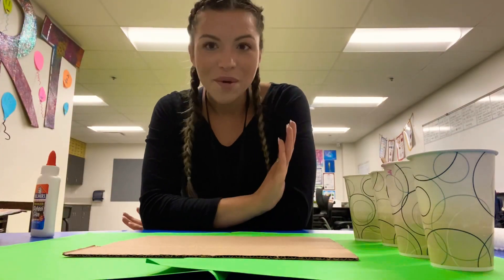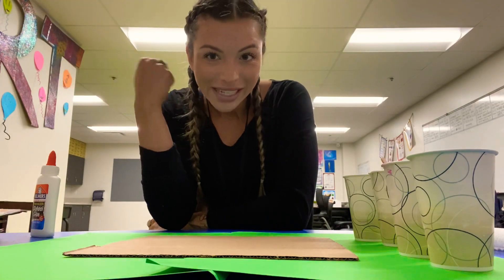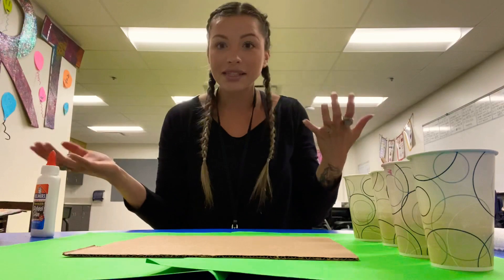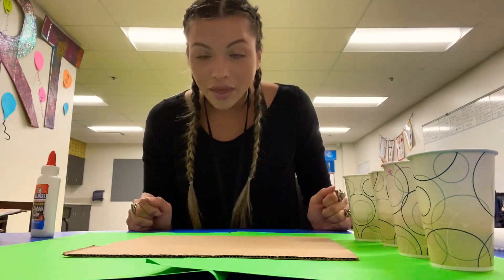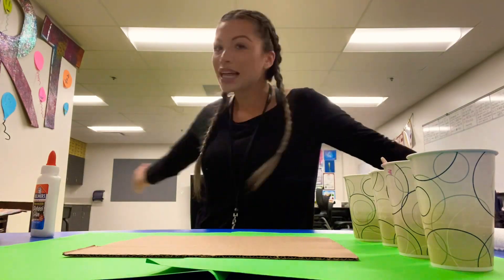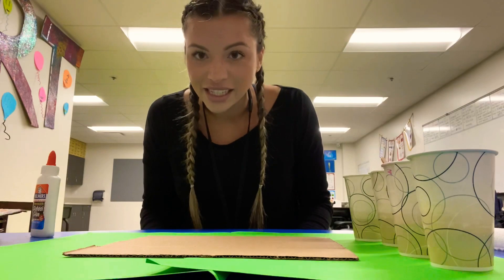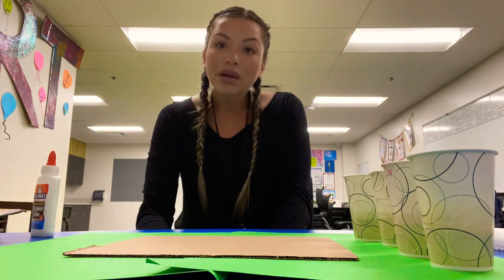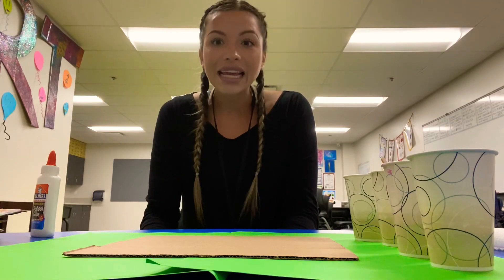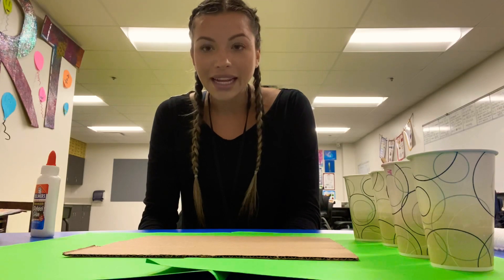Hello, my most amazing artists. How are you today? I hope you guys are ready to create. As you can see, I'm recording the video in a very different place than I normally do. I'm actually in our art classroom today, cleaning it up and getting it ready for next year. I'm going to be recording our lesson in here today, which is very exciting. It makes me definitely miss you guys in the classroom, but it's nice to be back in here.